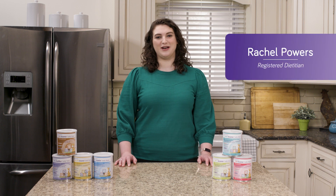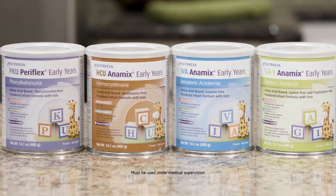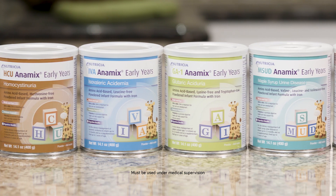Hi there, I'm Rachel and thanks for joining me to learn how to measure Paraflex and Animix Early Years Powder. Remember, always follow the instructions given to you by your metabolic health care team on how to mix your child's formula.